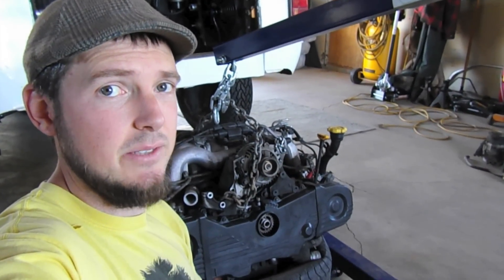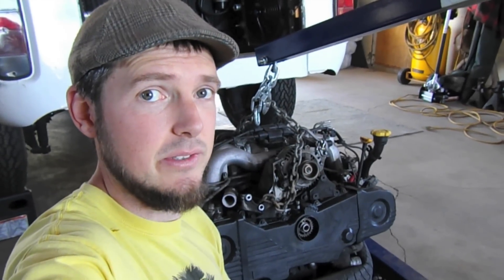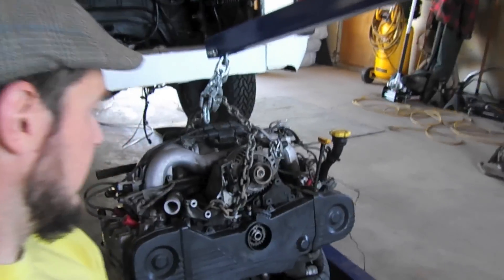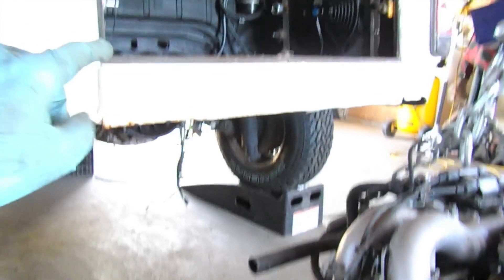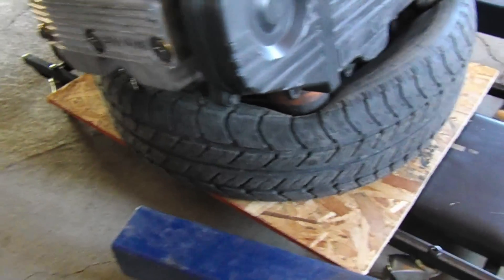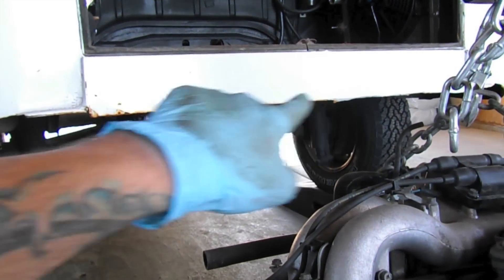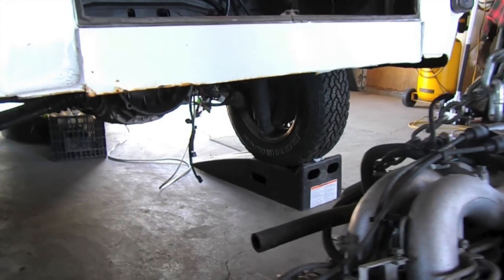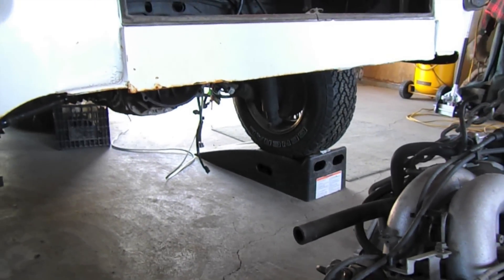Now that the engine prep is all done, we're ready to install the EJ-22 into the bus. Since the cherry picker won't allow me to just slide the engine in, I've had to get my creeper and put a board down and an old tire, and that allows me to just clear the lower valance here. I'm going to put this in fast motion for you, and you can follow along as we get this installed.